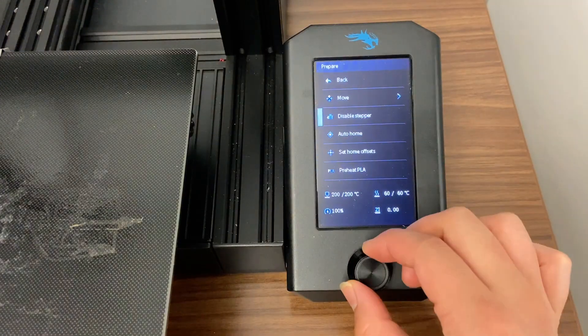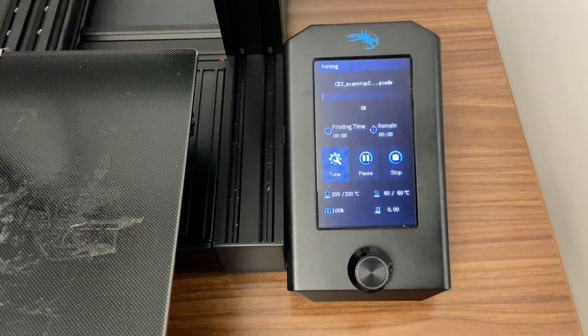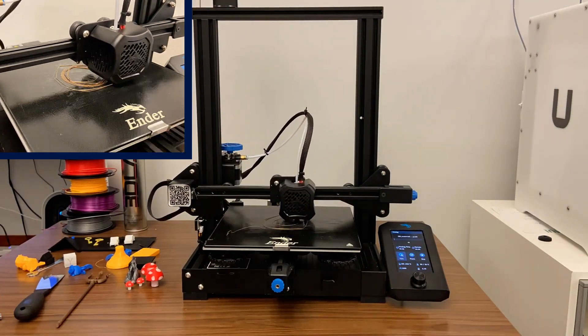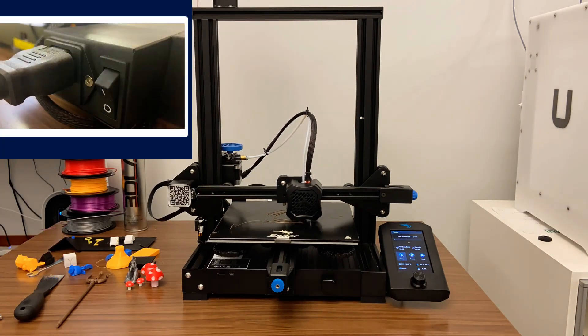Once the printer has finished preheating, you can use the toggle to select print, select the name of your design, and confirm. The printer will now start to print your design. Come back after the designated time to retrieve your print. Ensure that you turn off the printer.